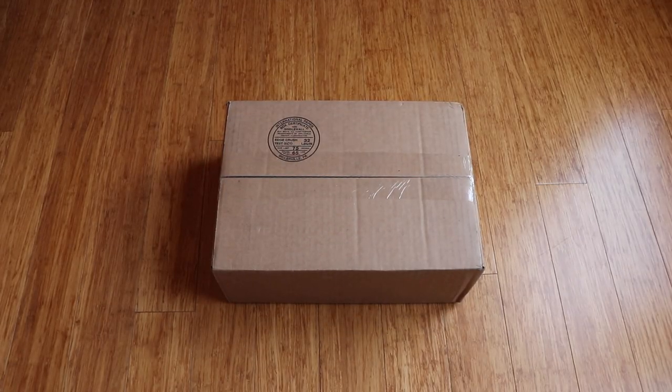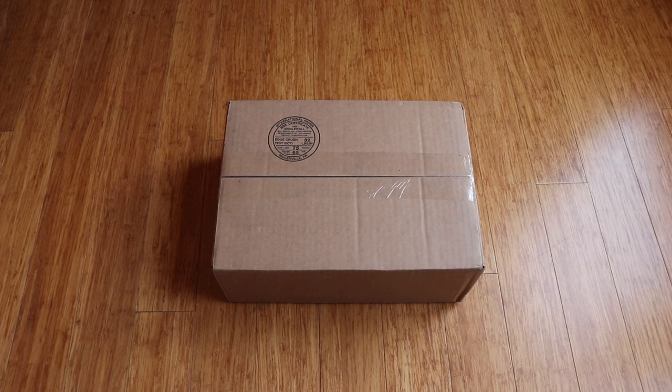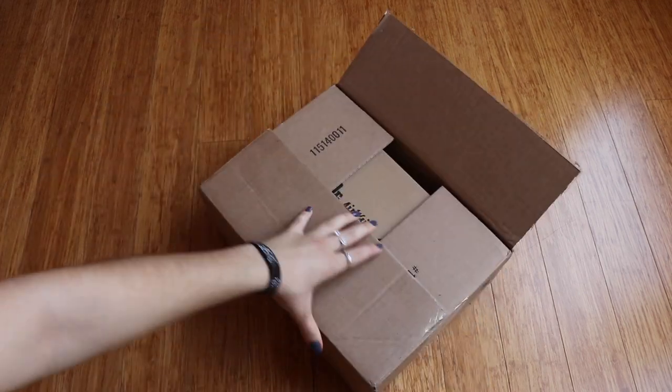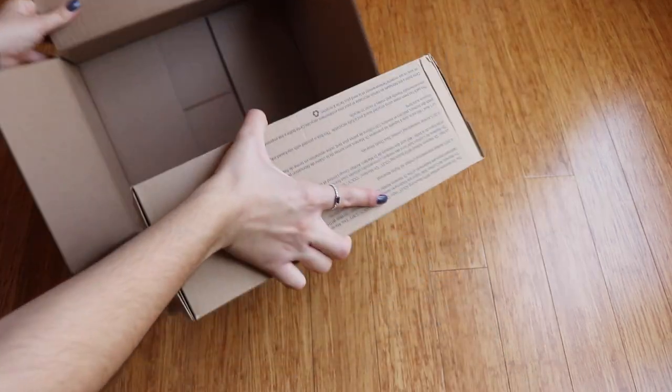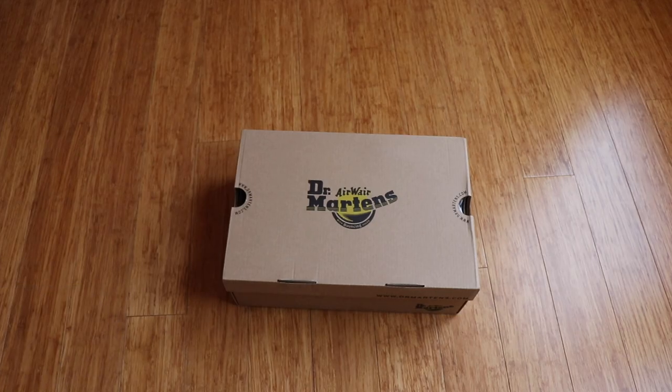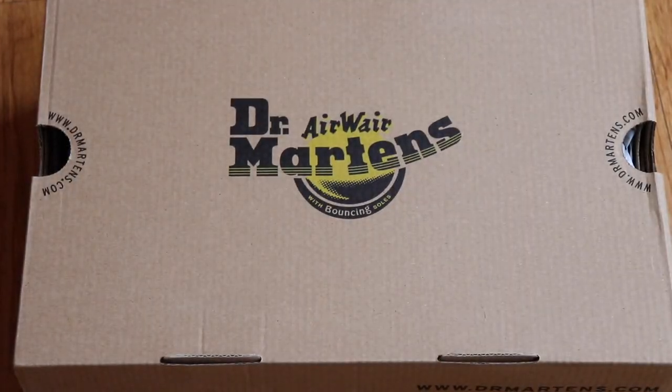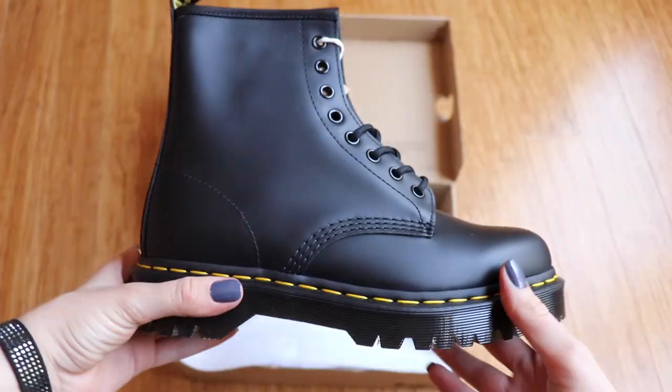Hey guys, in today's video we're going to be doing an unboxing and review of the Dr. Martens 1460 Bex boot. If you're deciding whether to get the original 1460s, the Bex, or the Jadon, I can assure you that these are the perfect in-between boot if you're looking for a little bit of height but nothing drastic like the Jadon boots.